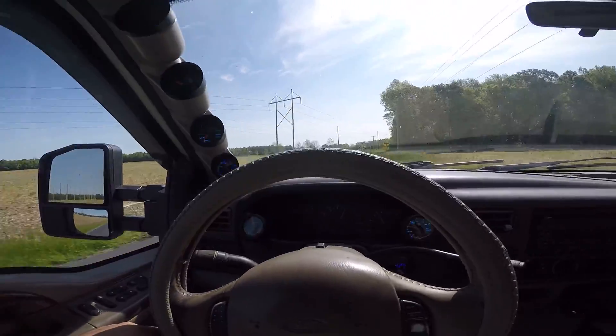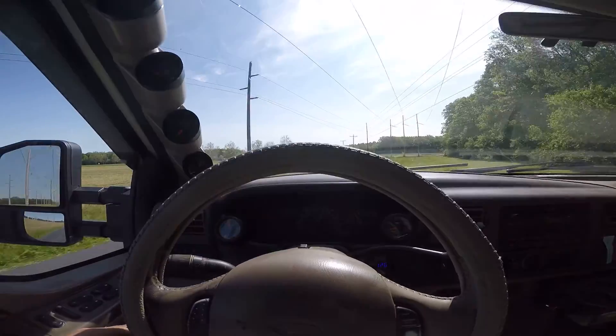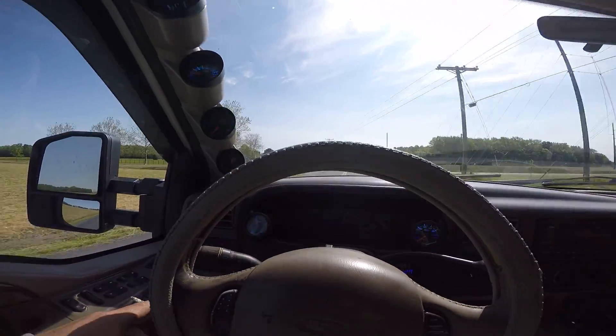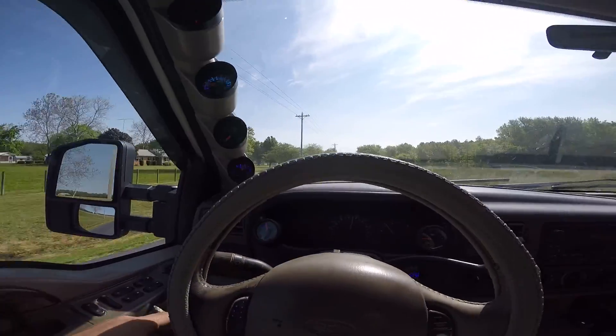I like the turbo, the way it sounds. Sometimes it can almost be annoying, especially at like a cruising 60 — it gets kind of annoying.